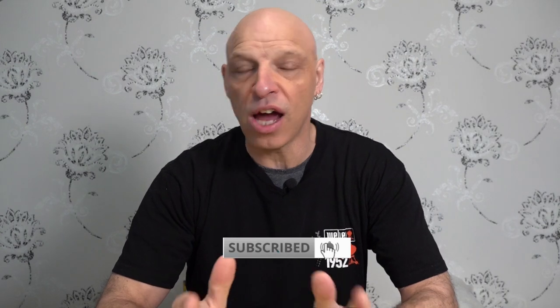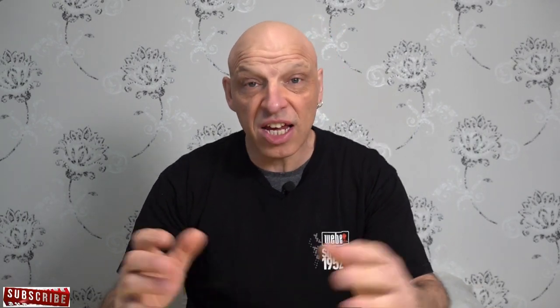Hi Weber fans, welcome back to the channel. Today I want to thank the sponsor of this video, Arm Eater. They've sent me out one of their smart wireless meat probes to check out and see how good it is. So let's take a quick look at the advantages and features of this meat probe.